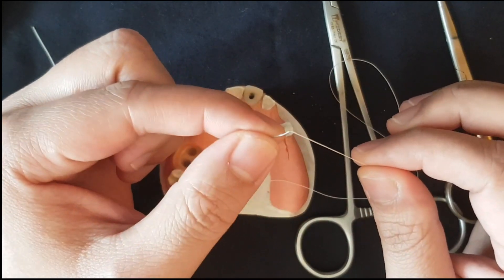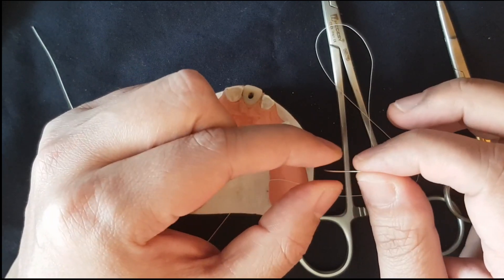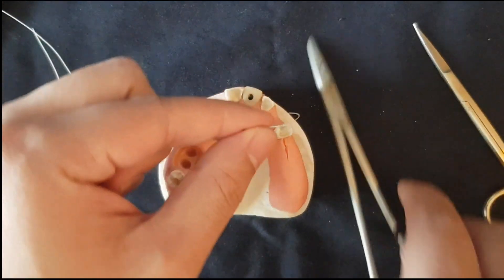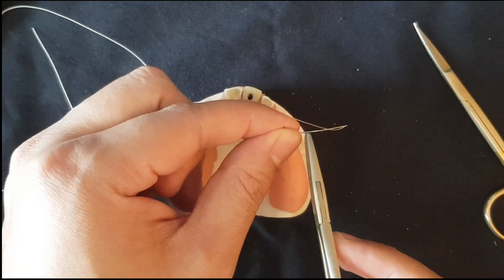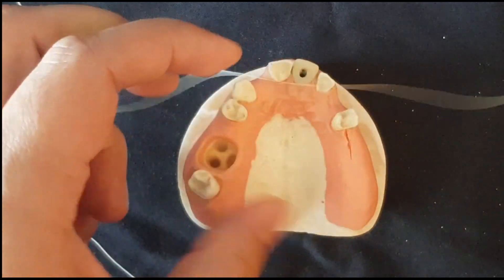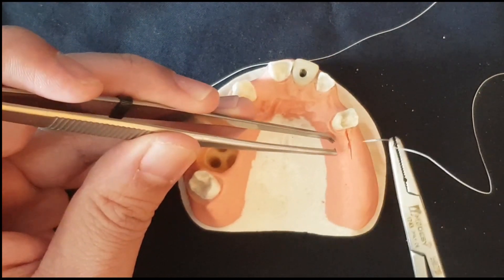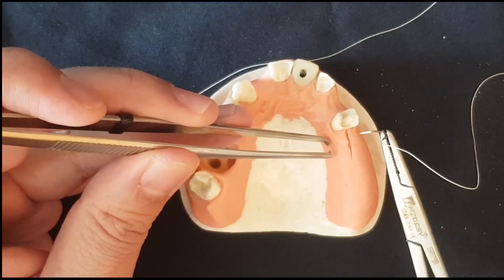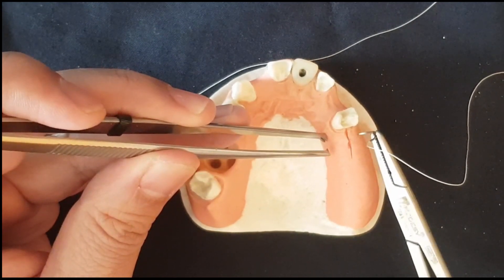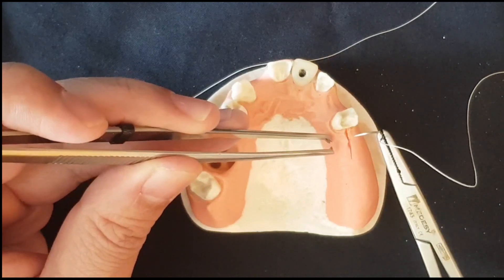The suture we will be using is Vicryl 4-O. 4-O is the thickness of the suture material, and Vicryl Rapid is an absorbable suture material that takes about 2 to 3 weeks to fully absorb in the tissues. When you are holding this needle, try to hold it three-quarters towards the end. I will be showing a simple interrupted suture. The first important point: when you are entering the tissue, be at an angle of 90 degrees to the tissue — not at an angle, like this.